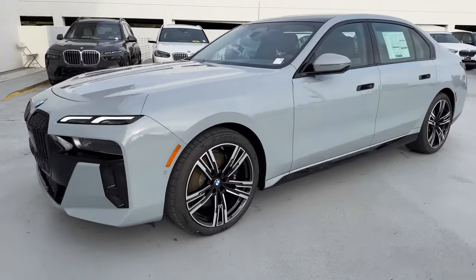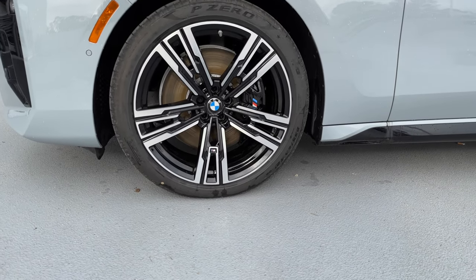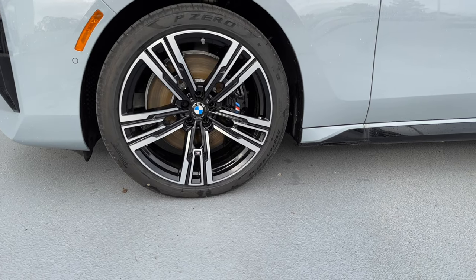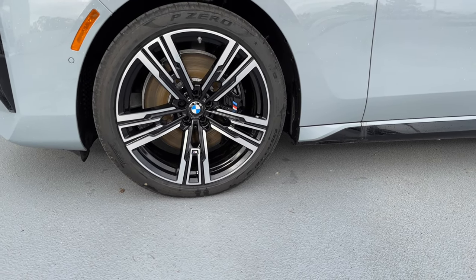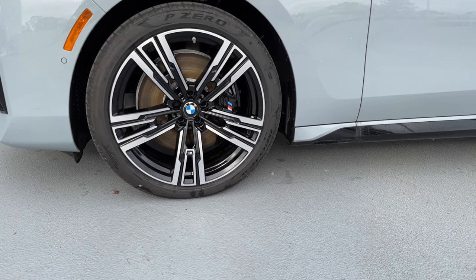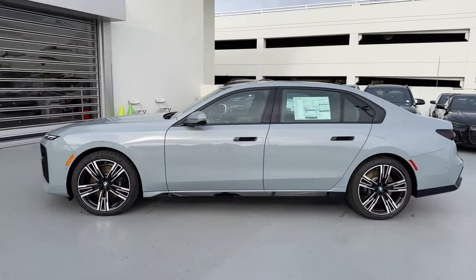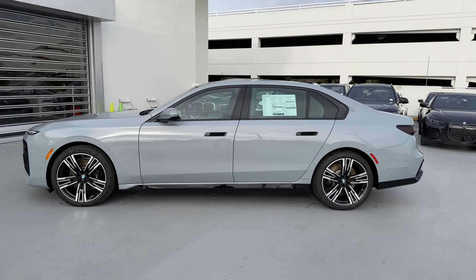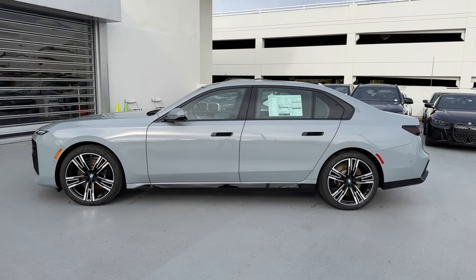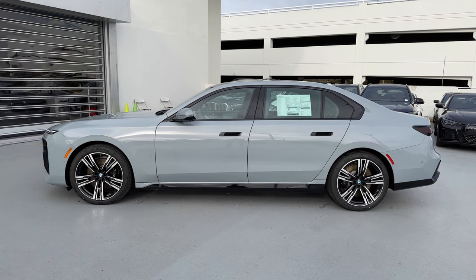Let's move over to the side. We've got the default style 908M wheels, bi-color, and they are 21-inch wheels. The M-Sport Pro package also gets you the calipers in black. I'll take a giant step back to fit in the dynamic 7 Series. It's 212.5 inches long, which I believe is about 5 inches longer than the previous generation F11 chassis.